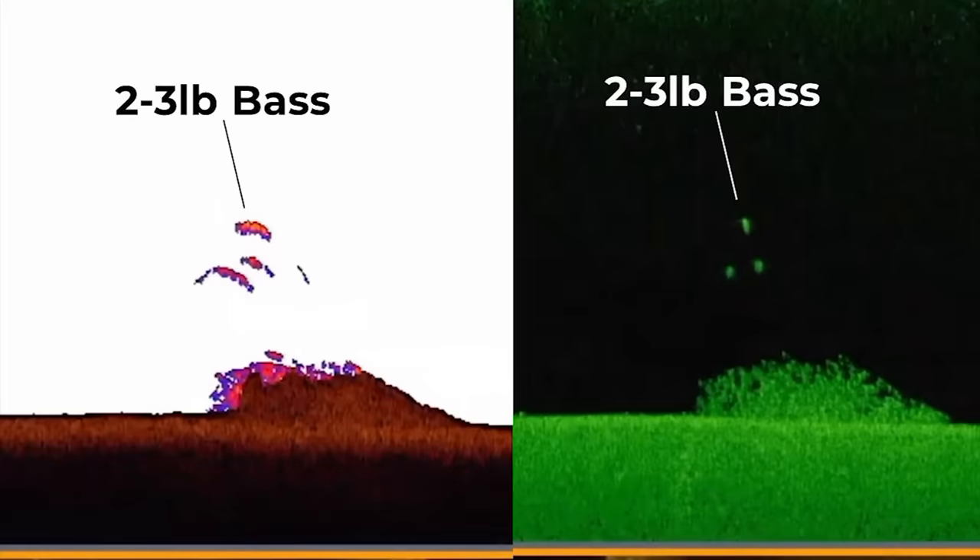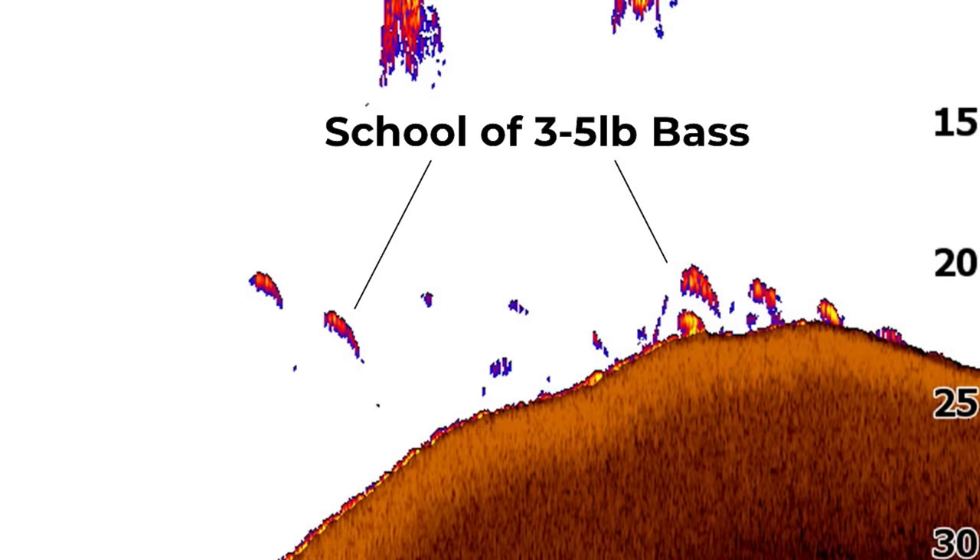Therefore, you can have a very heavy fish — like a 3-pound largemouth bass that's very stocky with a big belly — but may only be 18 inches long. That fish is going to have a relatively short arch, but it's going to be very wide, and you're going to have a lot of color, maybe even multiple colors within that arch. Understanding this basic concept is key to differentiating the species and size of fish on your 2D sonar.